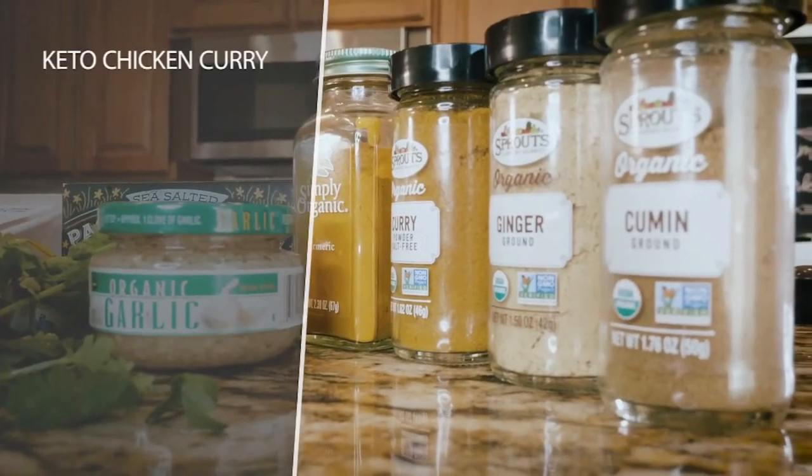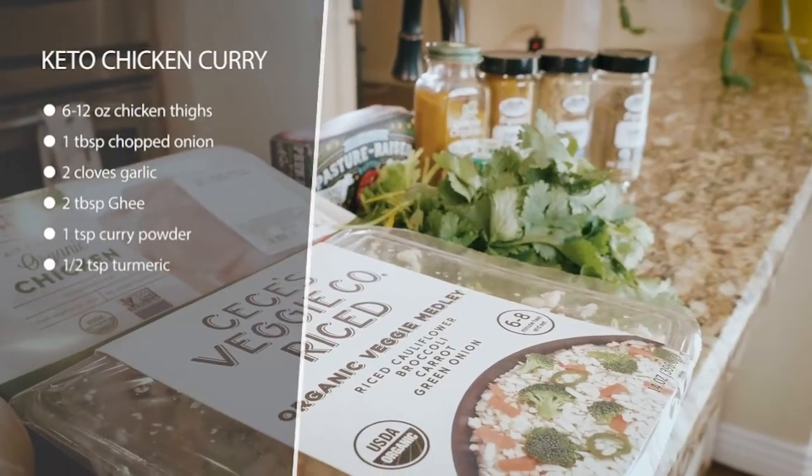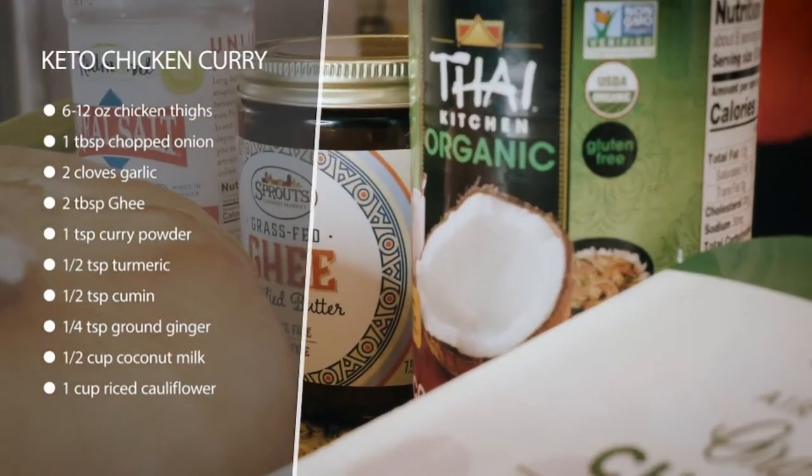We've got some keto chicken curry today. This is very flavorful and good — this might end up being a staple for you. If you end up using this recipe down the road, I suggest making a big pot of it so you can have leftovers ready to go.